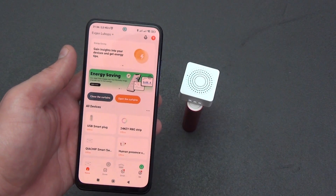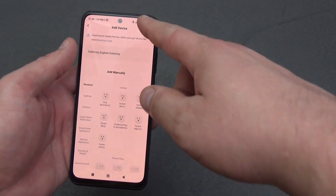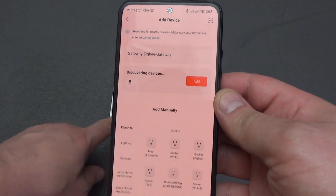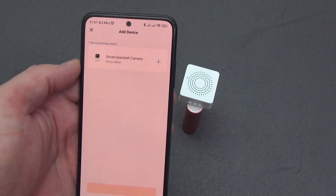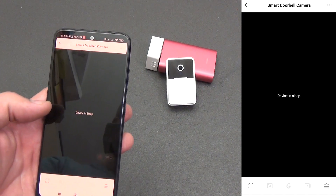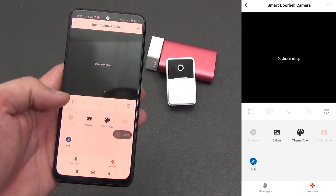Now let's see what this video intercom can do in the Tuya Smart application. Open the application and click 'Add Device,' but first be sure to turn on Bluetooth. The device is always in energy-saving mode, so if it is not found, press the call button and the video intercom will be detected. Select your Wi-Fi network and add it. Once inside the plugin, the application tells us the device is sleeping — since the video intercom is not connected to a constant power supply, it can only transmit camera images after the call button is pressed and for several minutes after that.